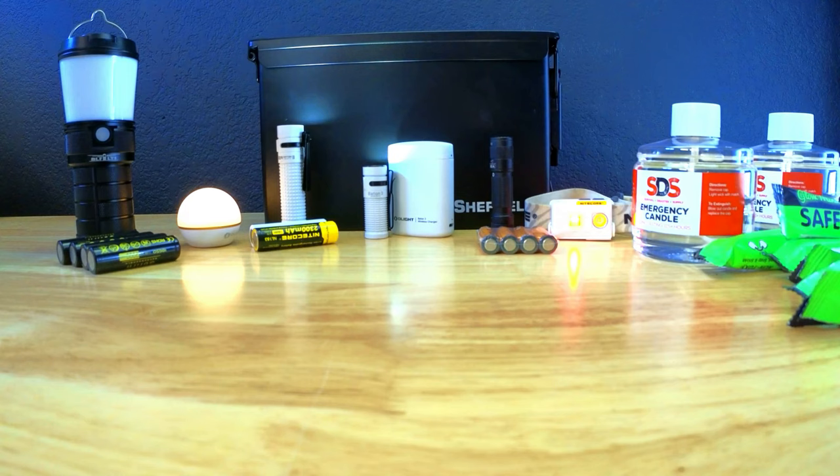Hopefully this video gave you some good ideas of items you can add to your blackout kit. Let me know your thoughts in the comments and if you enjoyed the video be sure to give it a thumbs up. Thanks for watching and until next time.